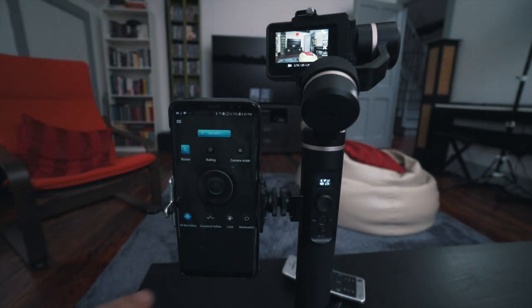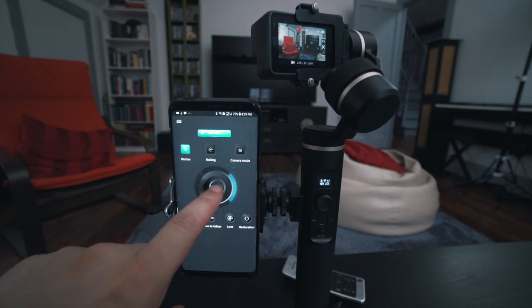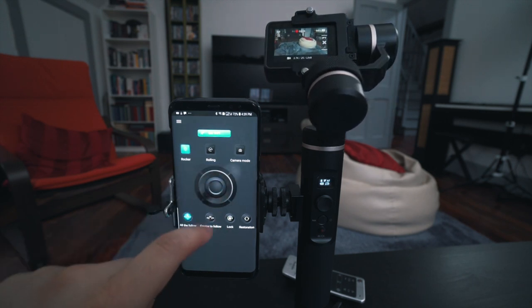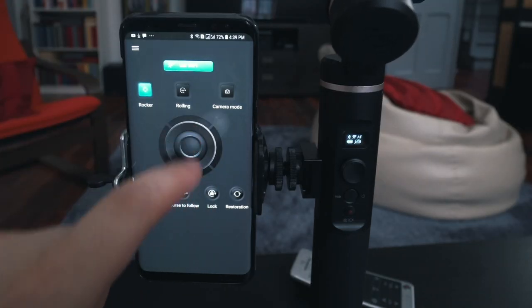Now a quick introduction to the FIU ON app. It connects to the gimbal via Bluetooth, which connects to the camera via Wi-Fi. Once everything is connected, it gives you a lot of control over the camera, the gimbal, and how you want to shoot video — it is awesome.